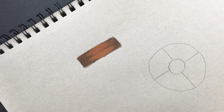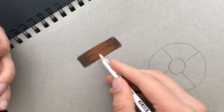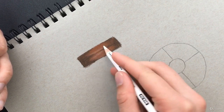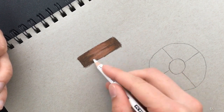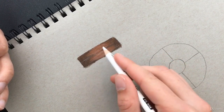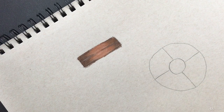Now let's take our white and go here in the middle and lightly do some strokes — just very lightly add a little shade of white. It's okay if you get over into the darker brown. Now we're going to be adding what gives it hair texture and makes it look like hair.